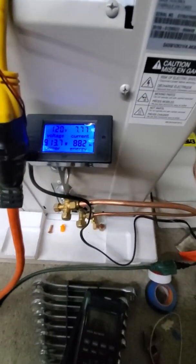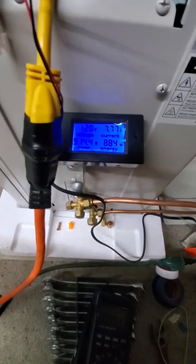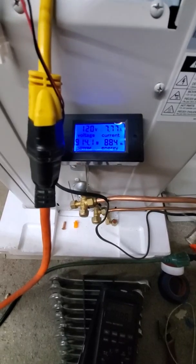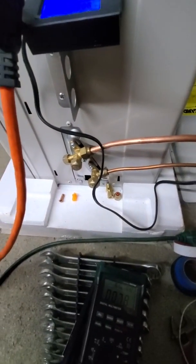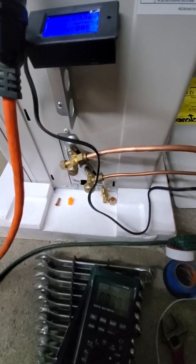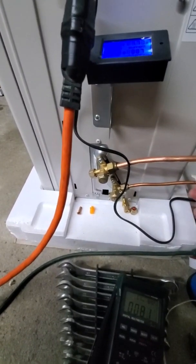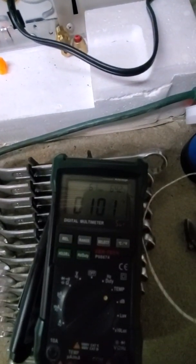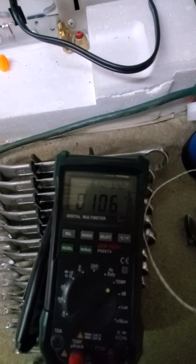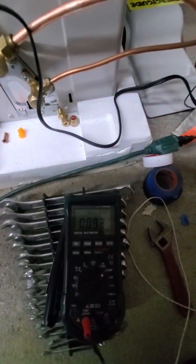The harder it works at the top, it's not equivalent to 15% — it might be a 7% rise in performance with a 15% increase in power consumption, because the harder it works the less efficient it is. Now for the return line — we're at 150 supply, let's see what we are on the return. It's a 45-degree change in temperature.